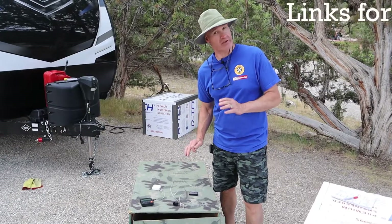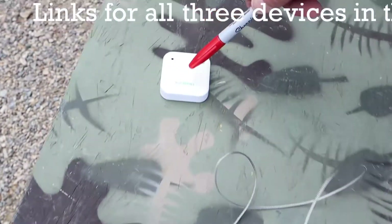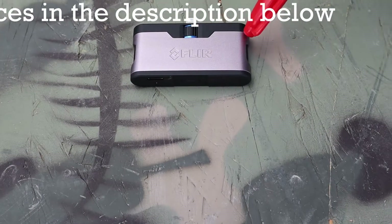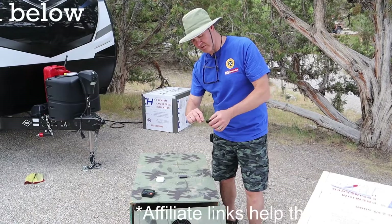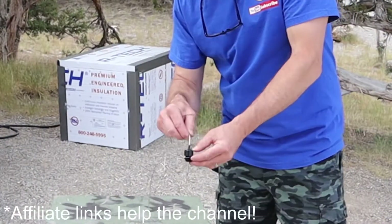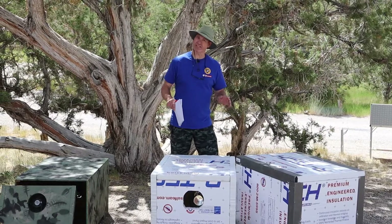The instruments we used for testing were a meat thermometer, an Inkbird Bluetooth thermometer, and the FLIR One thermal imaging camera. Fred Jr. modified the meat thermometer — we took an old dipstick, drilled a hole in it, used some RTV sealer, and away we went.